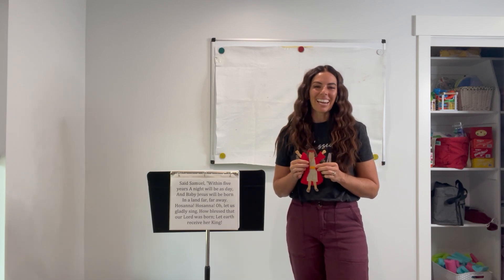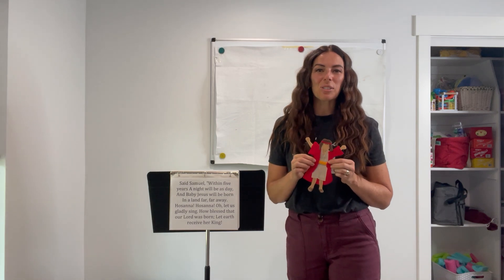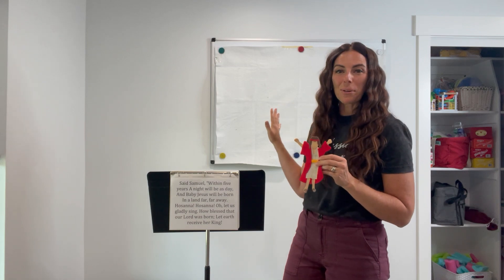I'm Camille from Camille's Farm Ideas and today I have a singing time lesson plan for teaching the verses to Samuel Tells of the Baby Jesus. For this activity I have chosen a flannel board as my medium and I've just made a whole bunch of little flannel board characters using keywords found in the song.